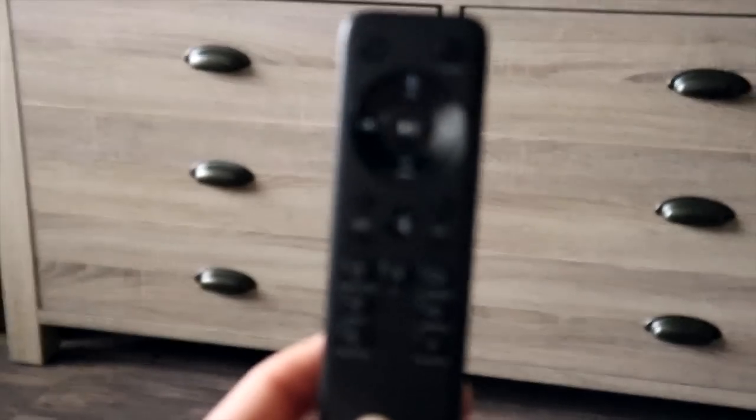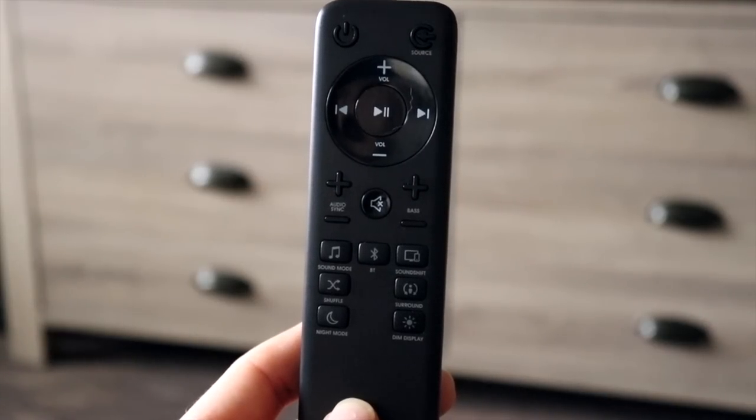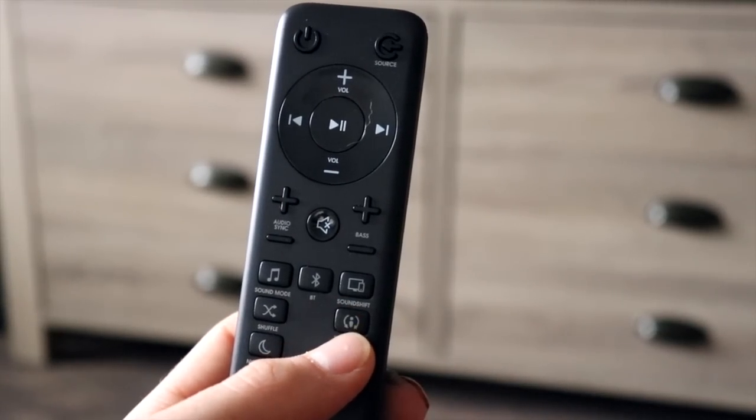What's up everyone, thank you for tuning in for another video. We recently bought a JBL 2.1 soundbar, and pairing it with the subwoofer was kind of tricky, so that's what this video is going to be about today.